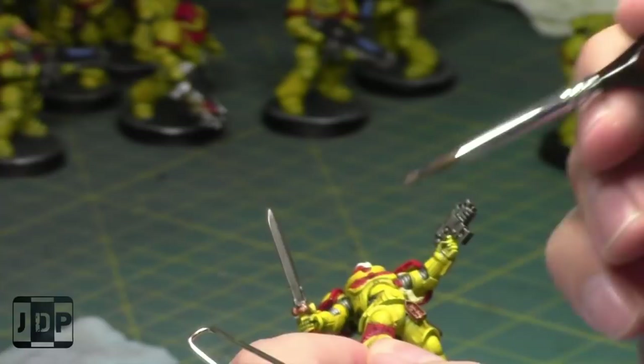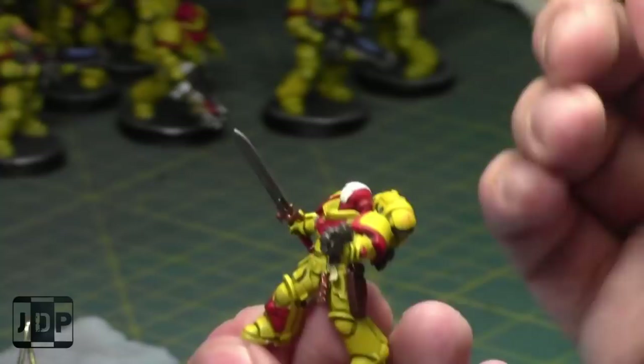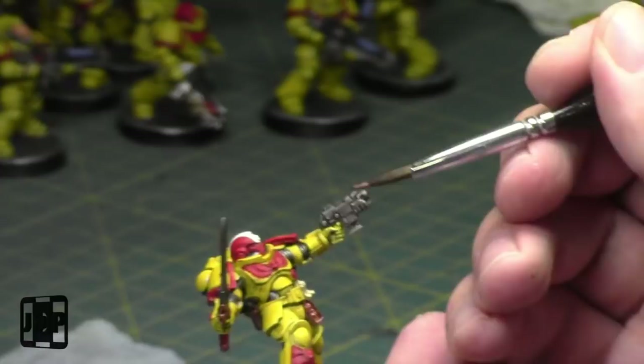Miniature Painting 101 will be back. I'm going to start getting my videos back in gear. I've been really busy — life has kept me busy. I haven't been painting as much as I wanted to lately. Work has been keeping me busy, stuff around my house. I really enjoy making videos and I really enjoy painting, and I enjoy doing reviews. I wish I had the contrast paints already.